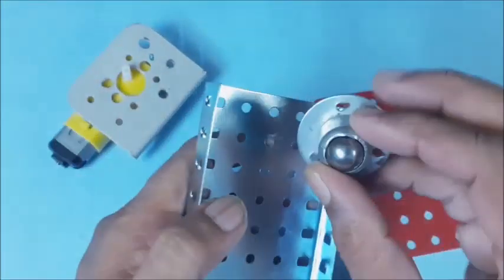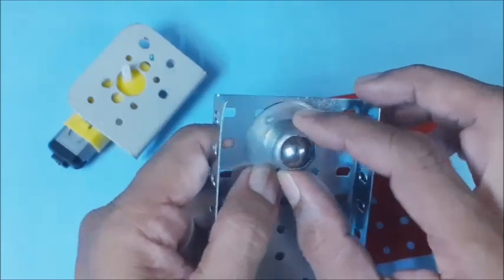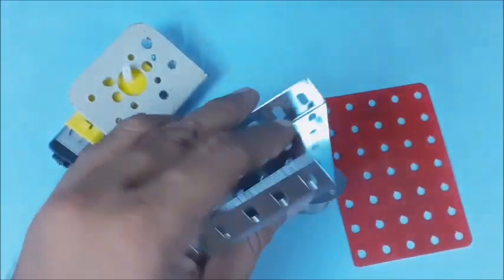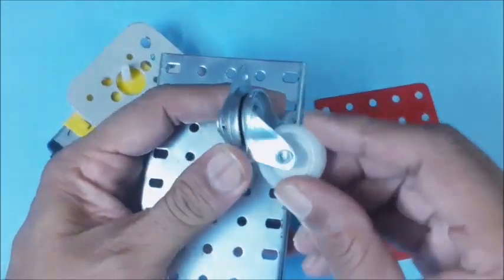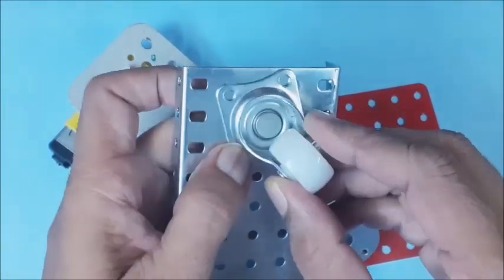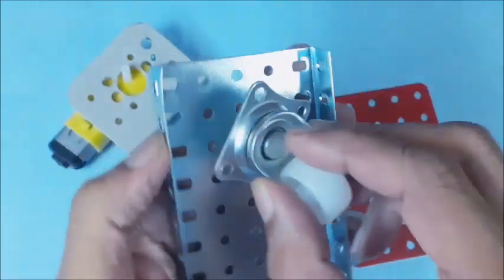A caster wheel is required in our project and positioned suitably. Any one type of caster wheel may be selected for our project. The holes on the chassis shall be matched to the holes on the caster.